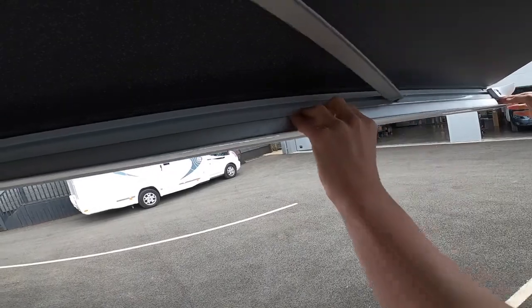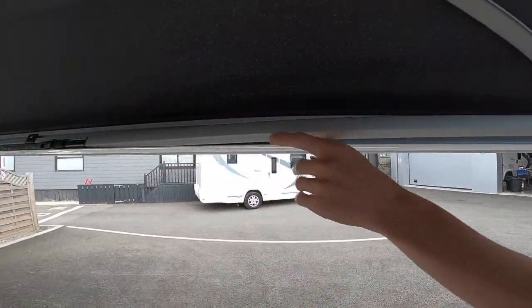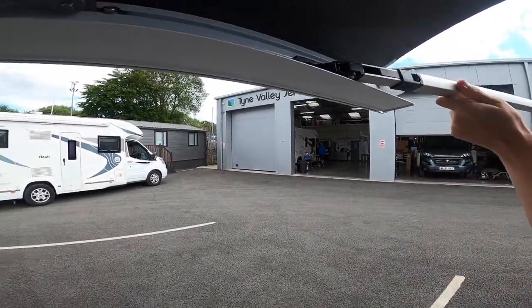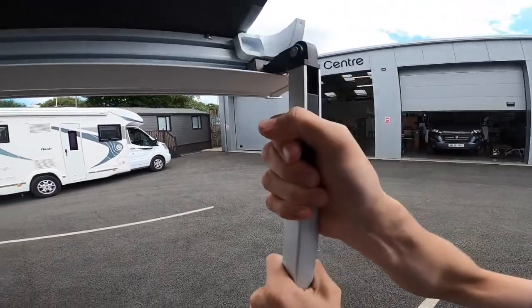They are spring loaded from the end, so you just push the end in and the leg will come out. The legs on the new style come from the middle outwards, so you just slide them out. If they come out like that, what you need to do is just lift it up, turn your leg, slide it out and there is a little clip here and it will clip in.